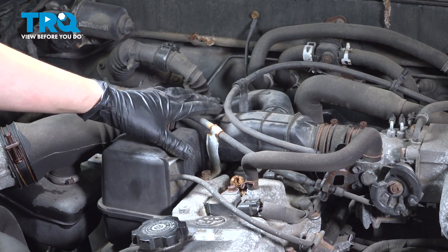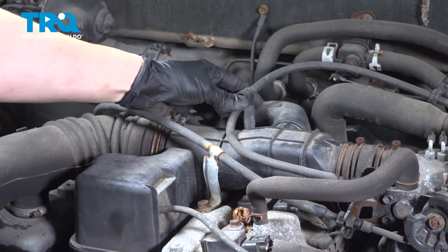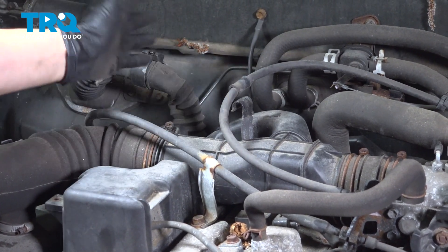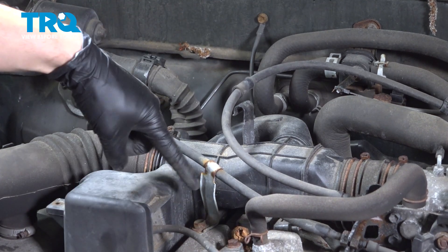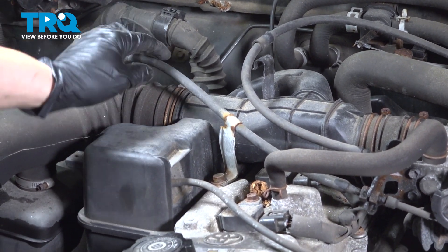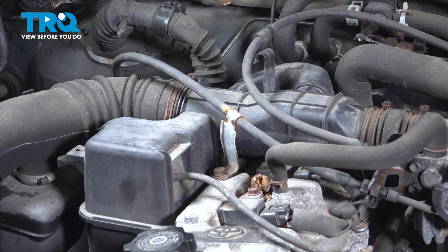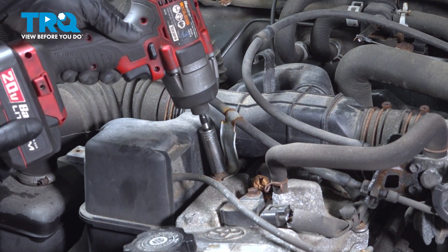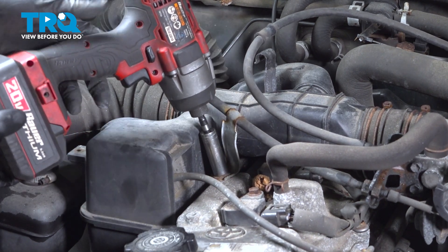We're going to have to make some space here so we can access everything. I'm going to start by removing this cable off of the bracket — this is your throttle cable. You don't have to move it out of the way, you just have to unclip it from the bracket so you can push it aside as you work. At the front here, you'll see this cable. It leads down to the transmission, but it has a 12 millimeter bolt here. We're going to have to unbolt that so you can remove this bracket.